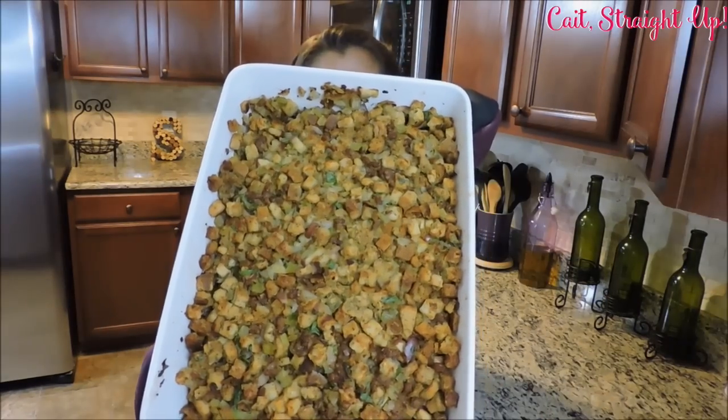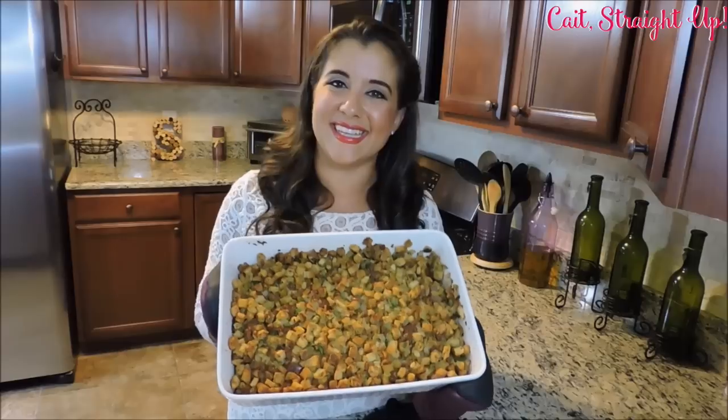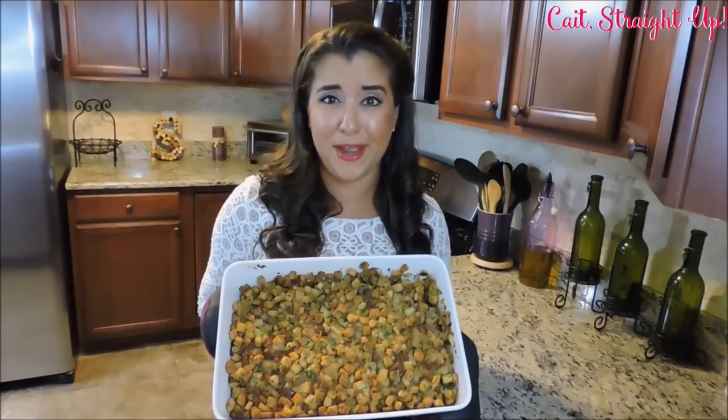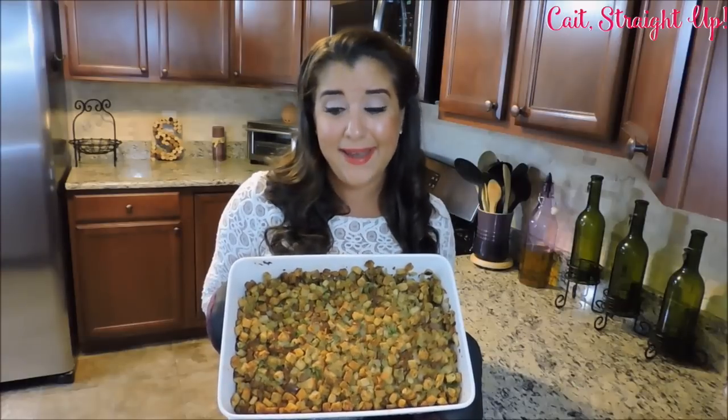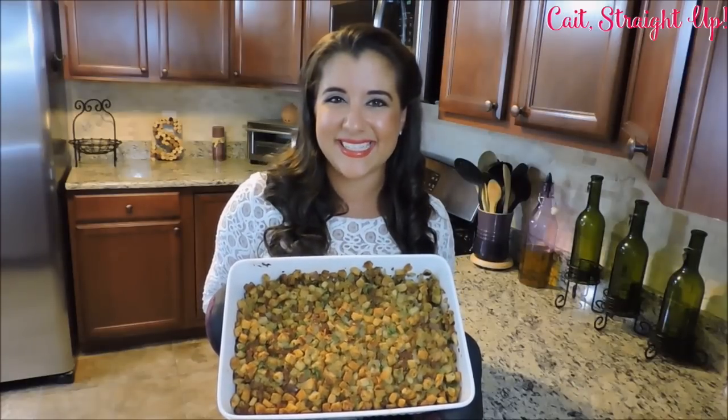Look at this finished product — isn't it perfect for your Thanksgiving dinner? Make sure to check back to Kait Straight Up for more of your Thanksgiving favorites coming up all through the month of November. If you have any questions about this recipe, please make sure to comment below or tweet. Of course, subscribe — and other than that, guys, I'll see you next time. Bye-bye!